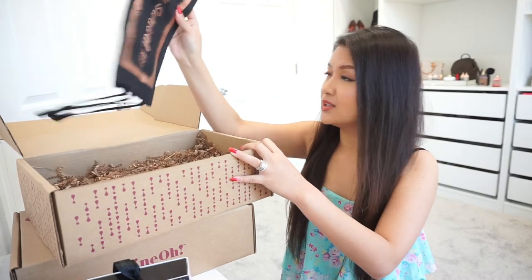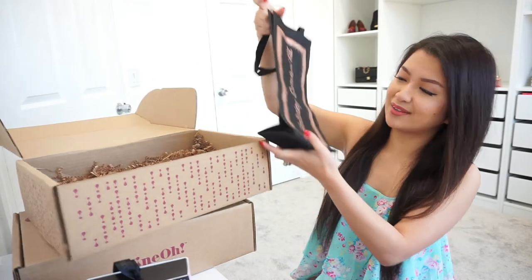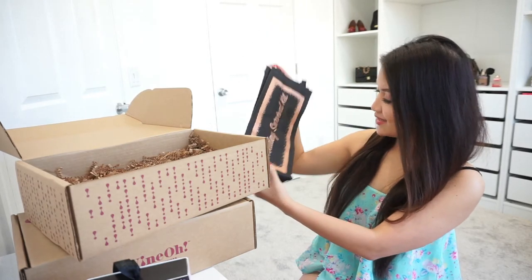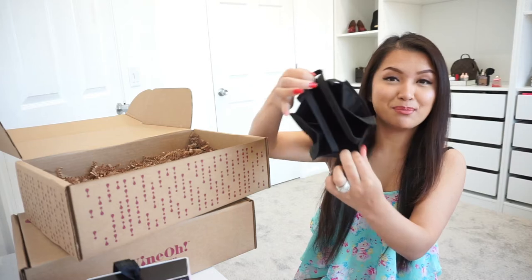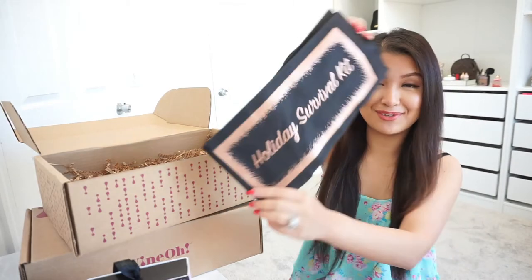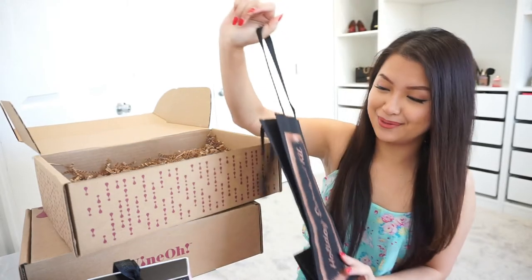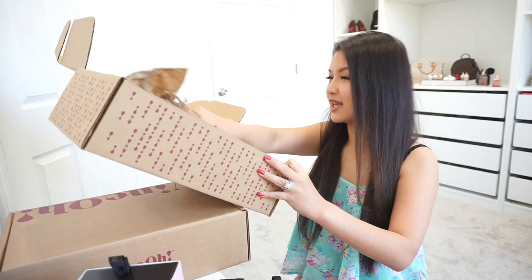The last item in the free box is a tote bag — actually it's shaped like a wine bottle. That's very cute. This is a holiday survival kit. You can put a wine in here. And I think that's everything in the free box — there are also some papers and cards.